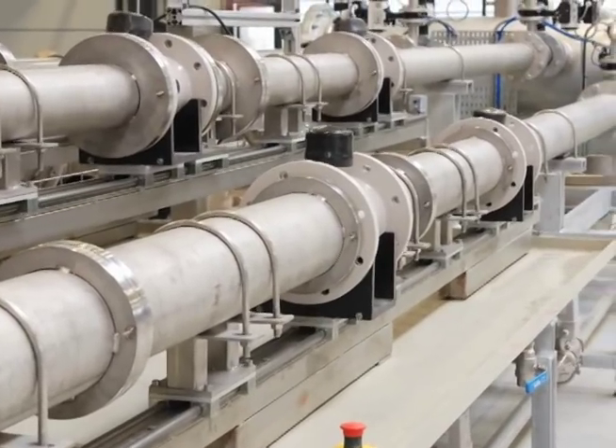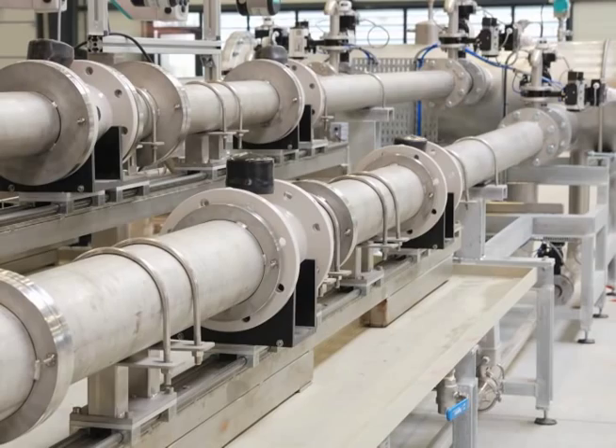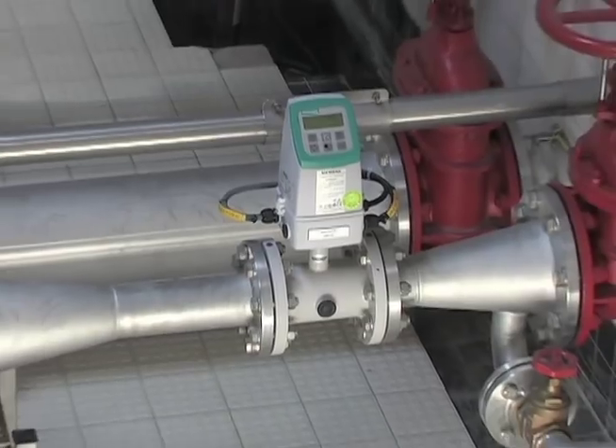All magnetic flow meters you buy at Siemens are wet calibrated to an international standard before they leave the factory. But how can you be confident that your magnetic flow meters maintain their accuracy?